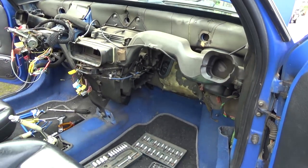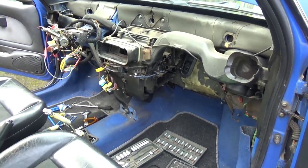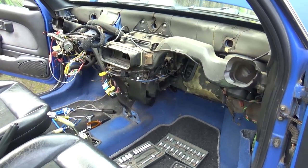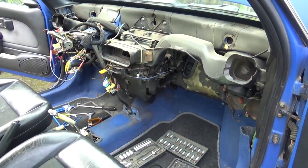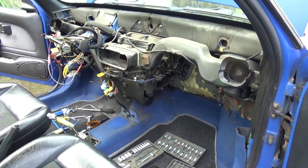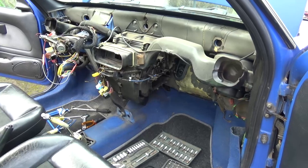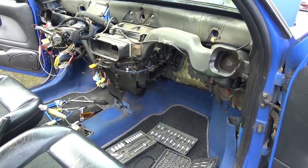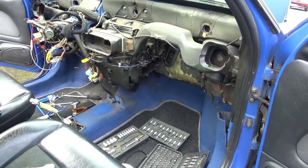Let's try and remove the heater box so that we can change the radiator. Holy Christ — the guys from Peugeot, what were they thinking when they built this? Couldn't they have made it easier to change?